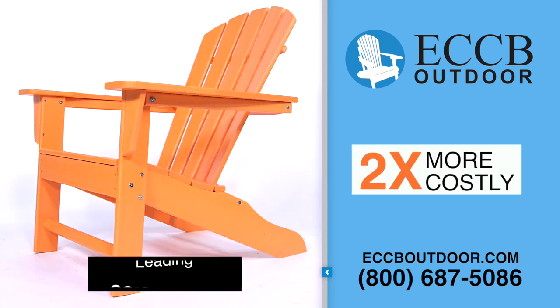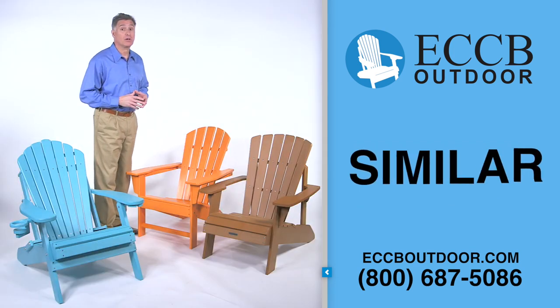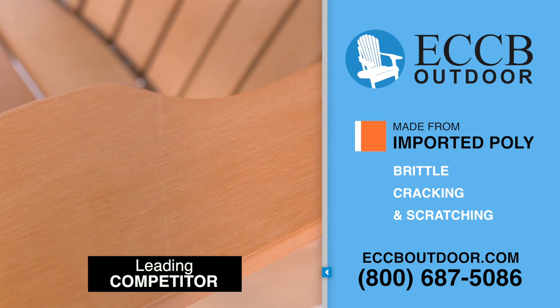This competitor's chair is made in the US from similar materials; however, you'll pay about twice as much for it. Whereas this competitor's chair sells for around the same price as ours, but it is made from imported poly that is brittle and prone to cracking and scratching.